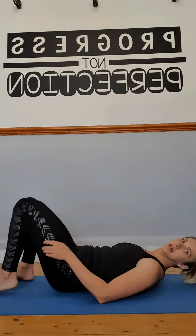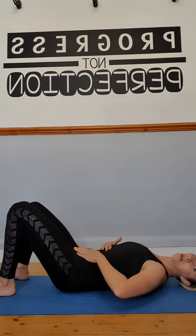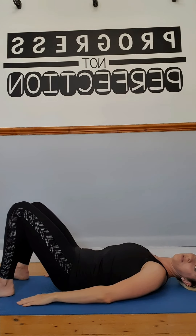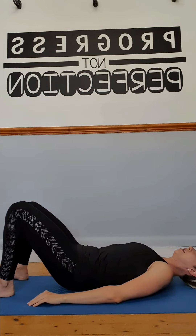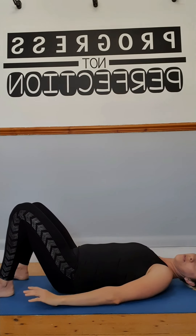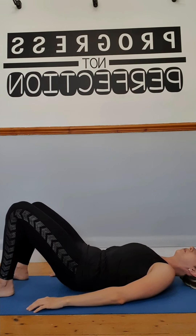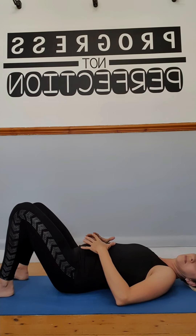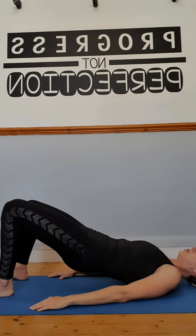Next, lie down on your back and gently lift the pubic bone so your lower back is nice and flat. Relax your hands and keep your feet flat on the floor. Start lifting your pelvis up and down — breathe in with a big belly, and on the breath out, contract and lift. Come down vertebra by vertebra, nice and calm. Relax, then pull and lift again.